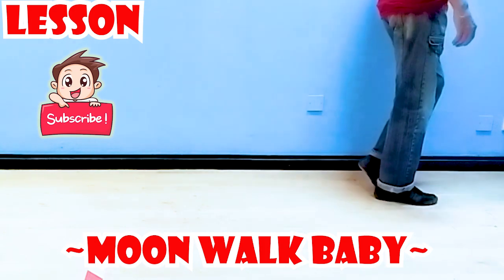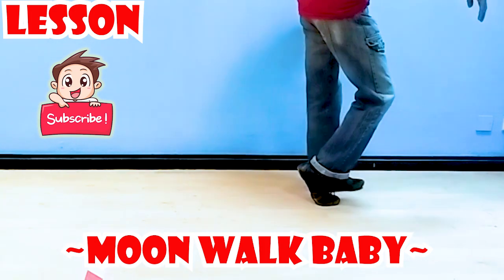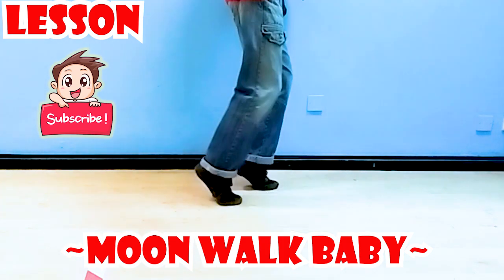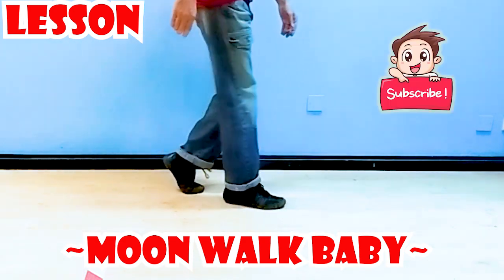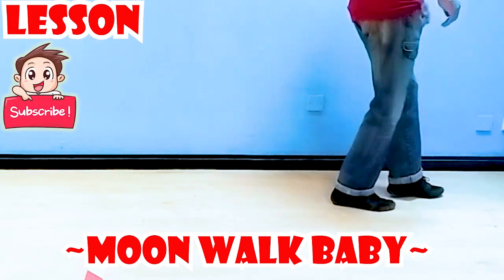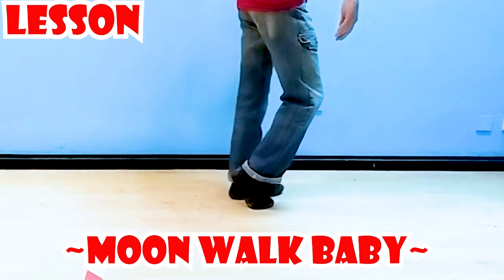Do it on a slippery surface. Pull back, fall flat of the foot, switch, pull that foot flat as well and switch. Do not lift before your moonwalk step finishes. Then we'll put it into a rhythm — I also put some power here — with the timing: one two three, five six and seven.